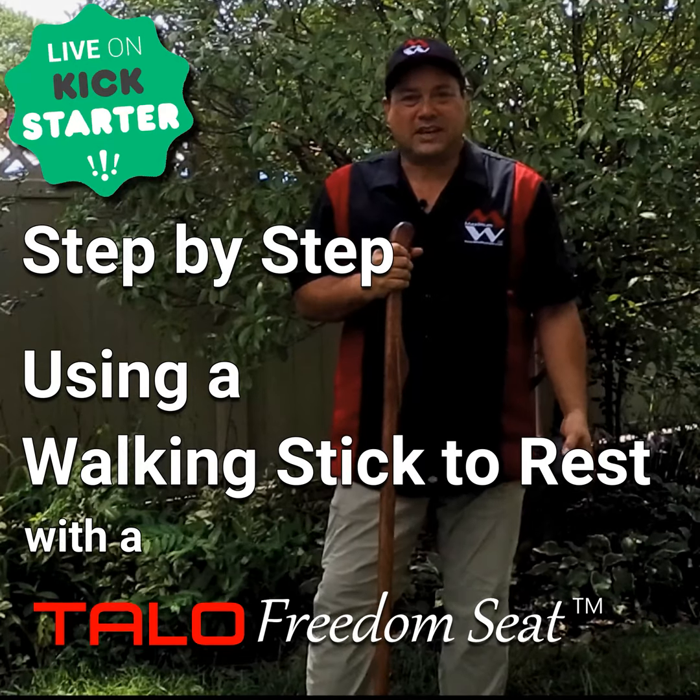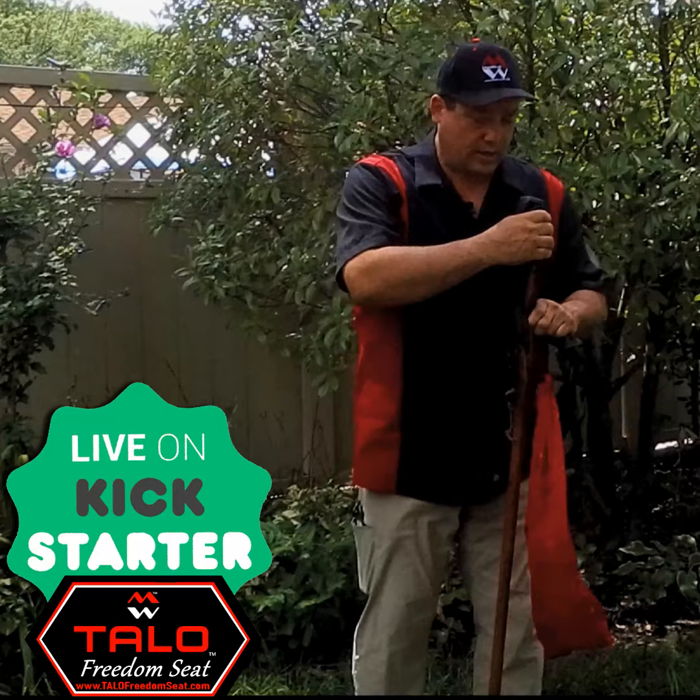Hi, my name is Les Thomas of Maximum Win and I am the inventor of the Talo Freedom Seat. What I'll go ahead and demonstrate is that I can sit on the stick.